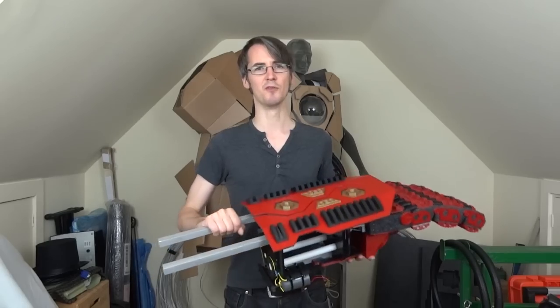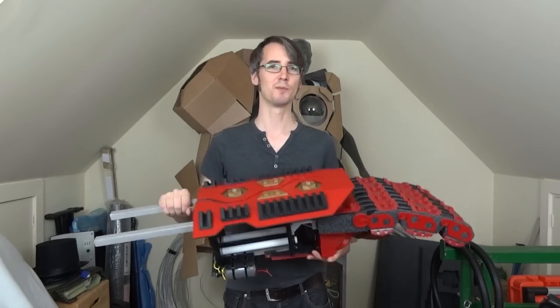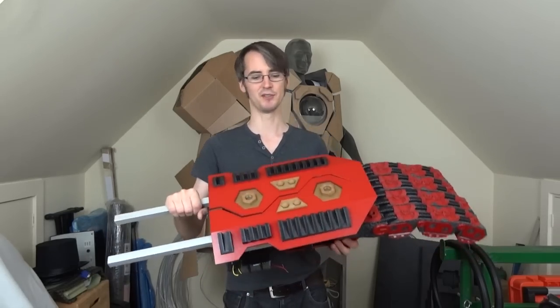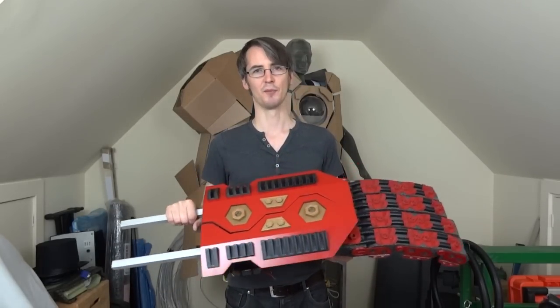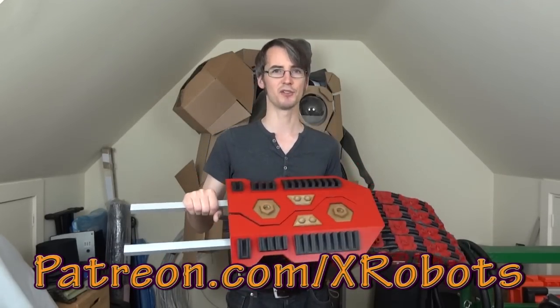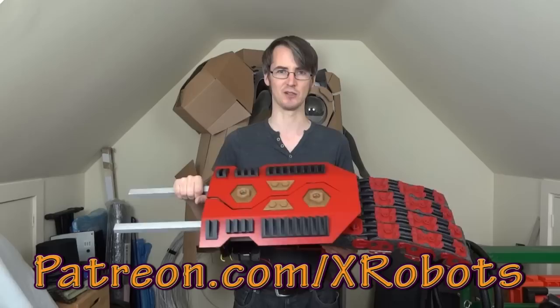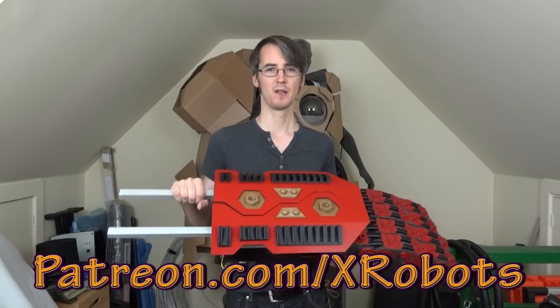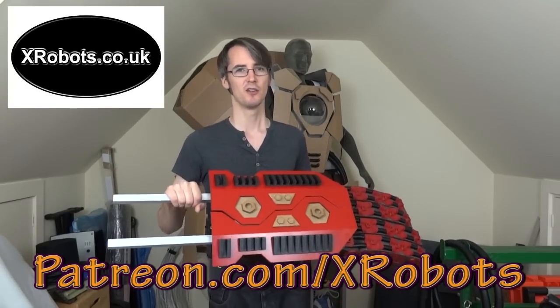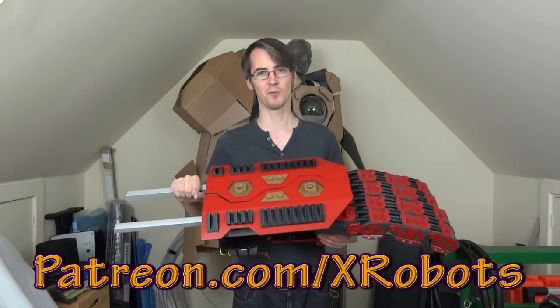Don't forget to subscribe to my channel for more updates on this project and other projects. A few people have asked how I actually afford to pay to build all these projects with all that 3D printing filament, materials, and paints. The answer is my Patreon crowdfunding campaign. Have a look at patreon.com/xrobots where you can fund me for a small amount per video in exchange for exclusive rewards, including access to a live broadcast with me. I'm also adding some other rewards towards the end of this week. Hopefully one day I can turn xrobots into a production company making regular quality content funded by people who really want to watch it.